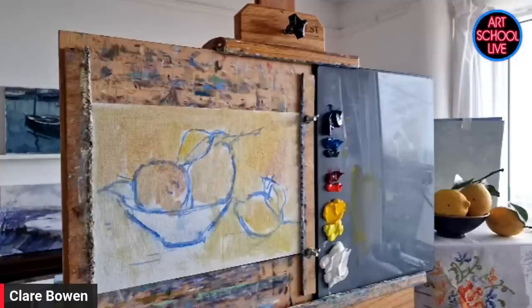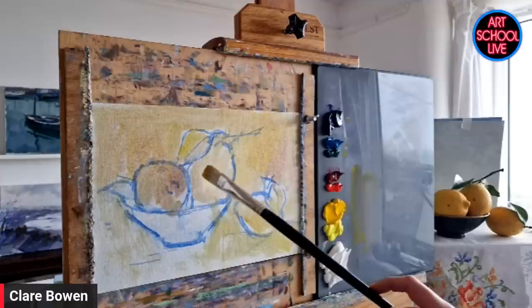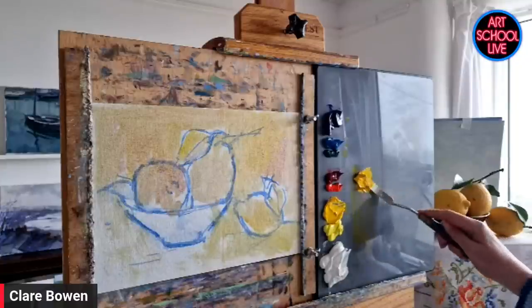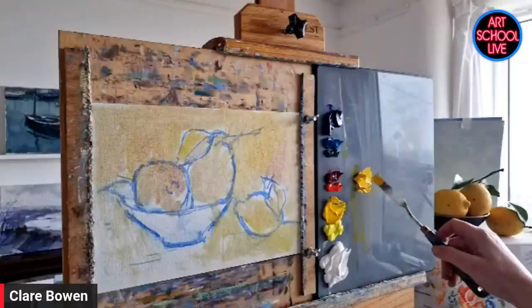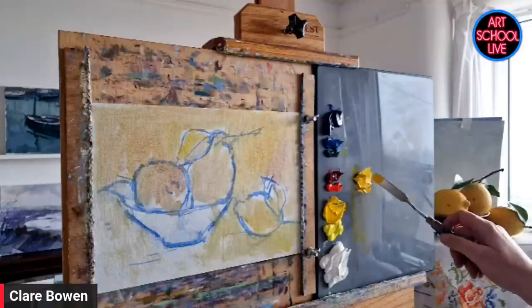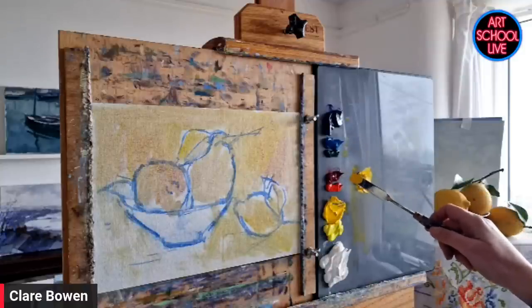I'm going to start with my darks — that's the classic way of doing an oil painting, dark to light. Because this is about lemons I'll get the lemons in first. I'm going to use my palette knife to mix quite a nice amount of color. Yellows can be quite tricky to mix, especially a yellow in shadow. The way I do it is to put the complementary color in.